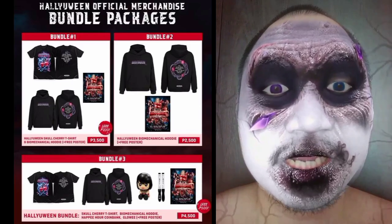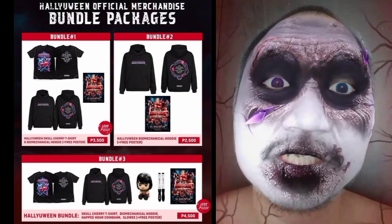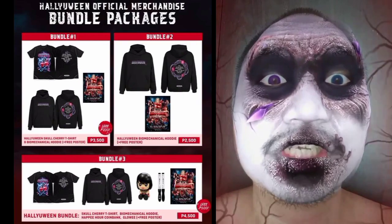Please go check out the description down below and check out the Pulp Life World website and buy some Halloween merchandise today.